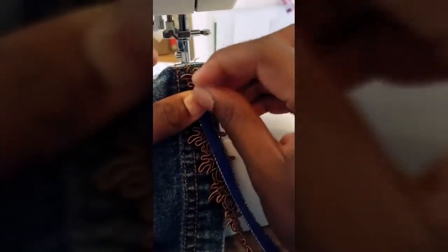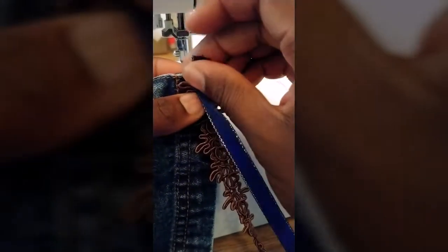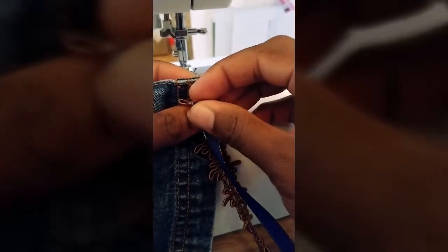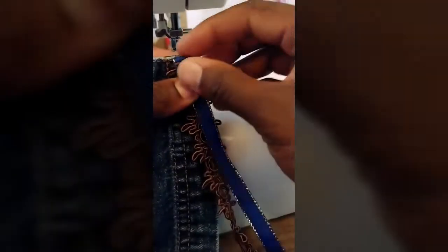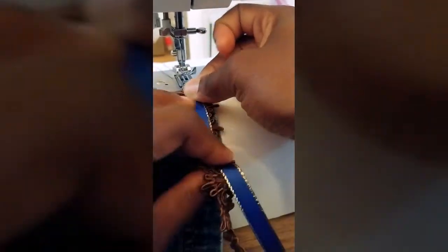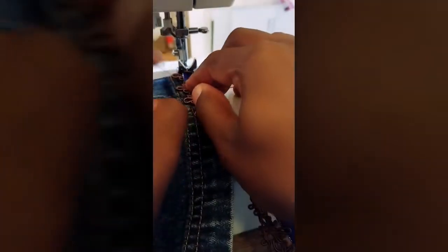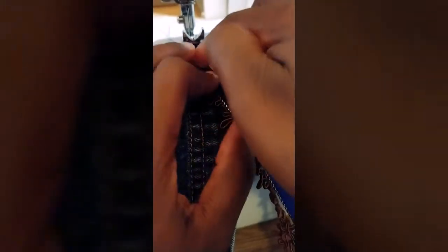I'm going to line up my fringe to the very tip of my dress, right at the very stitch. Then I'm going to take my ribbon of blue and tuck it right under there, so that it lines up with the very top of the skirt right at the edge. Then I'm going to line this up right under my needle. There we go, and I'm going to turn my machine on.